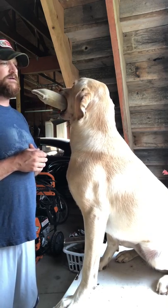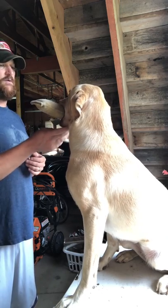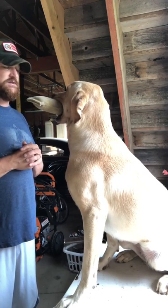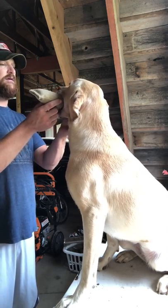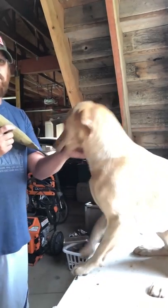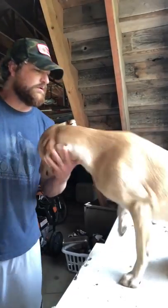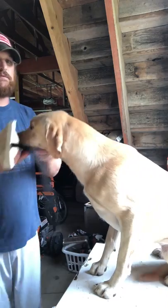Her tail wags a little bit after that — good. I don't mind the adjusting as long as there's no sign of dropping the bumper. Hold — dead, dead. Good. A lot of tail wagging, she's excited. She's quick to want to get down — let me go back to another rep with the big bumper.